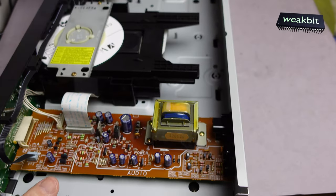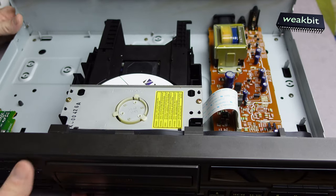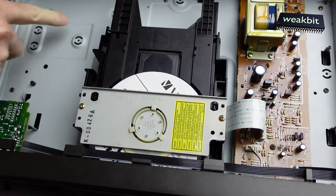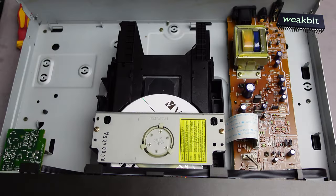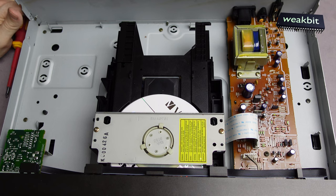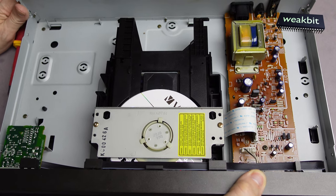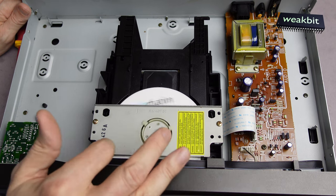We have the power supply on the right side. Maybe here are the transformer positions we can install. This is a universal ground. Now we insert the connection and switch it on and press play — nothing, really nothing. What happened with this machine? The motor is free but doesn't spin.